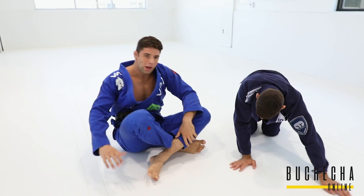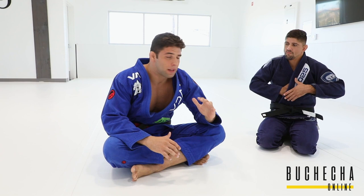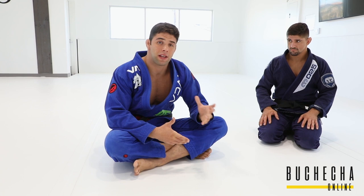My main game is half guard. Before I start showing the moves, I just want to give some attention to why this setup matters — why the hands, why the knees and the feet — because that's going to make it easier to understand the moves and all the sweeps and submissions I'm going to keep showing after this.